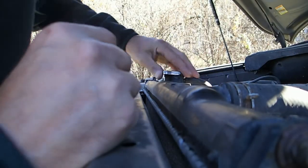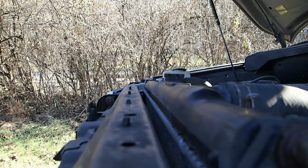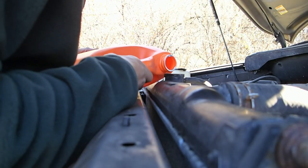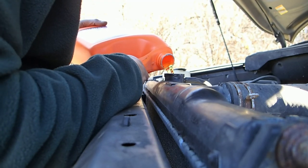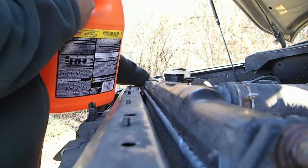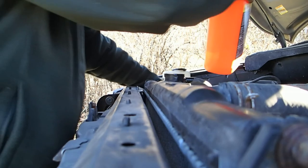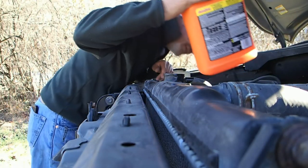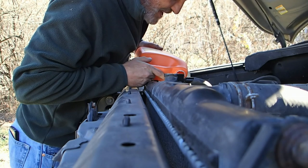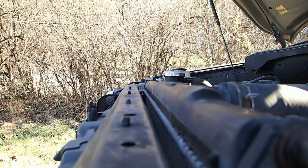I'm going to go ahead and put some antifreeze in it. Looks like it's completely empty, so I've got about a gallon and a half here — that should be enough to help a little bit. Let's just fill it up. Let's just shake the truck a little bit, see if it goes down. Now we're going to fill up the overflow too — that's where it needs to be, maybe even a little more, cause it's probably going to go down into the block and everything. I'll just fill it up completely. Let's start it up again, see what it does.